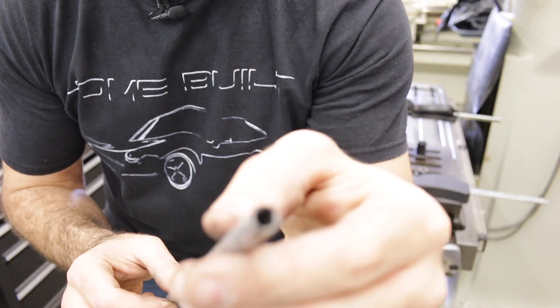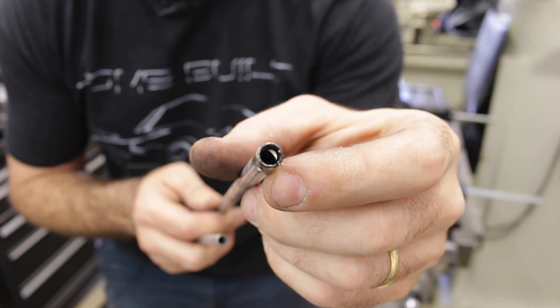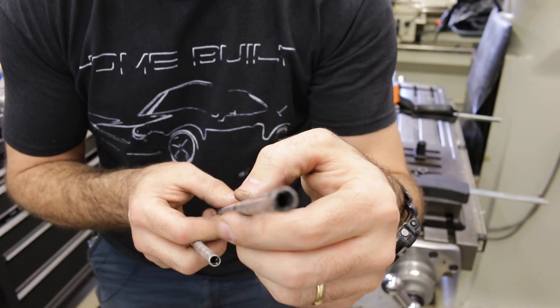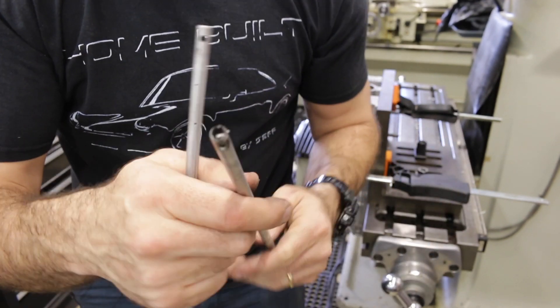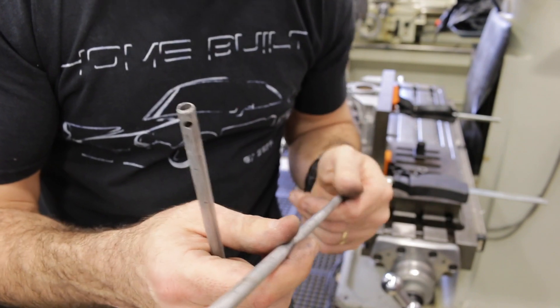This is why we take them out — I don't know if the camera will focus on it, but there is so much filth and grot all the way through this. The next thing to do is to clean it all out and make sure it's nice and clean and doesn't put gunk through my engine.